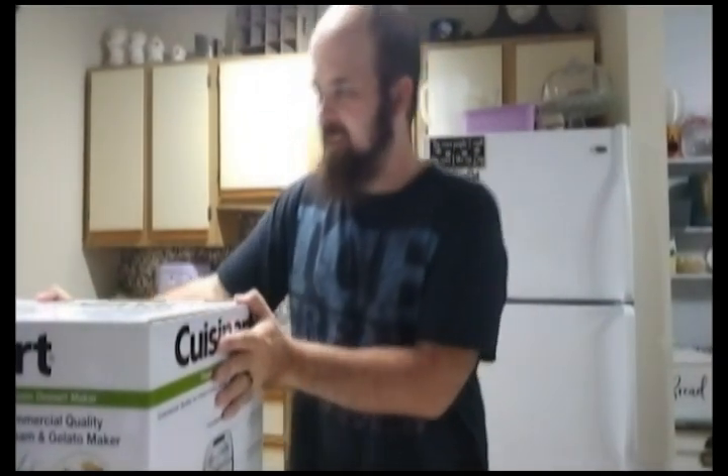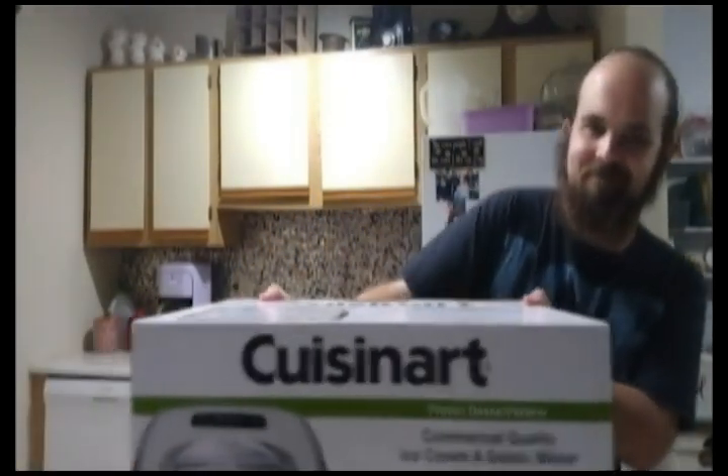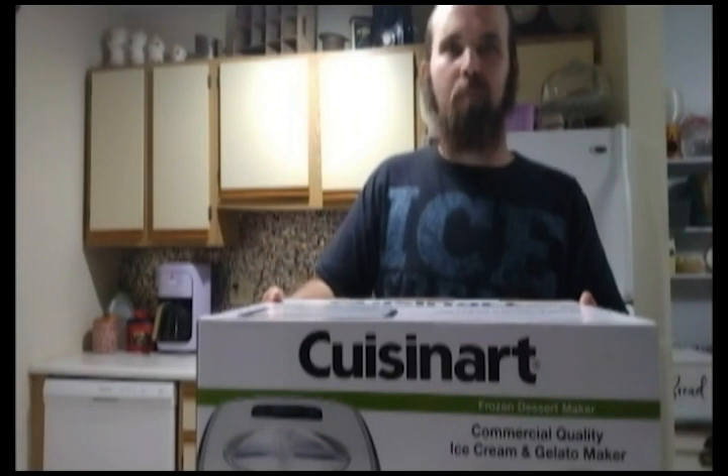And this wedding gift is really quite heavy, but it's an ice cream maker. Yeah, it's very on character, but we're going to do an unboxing today.